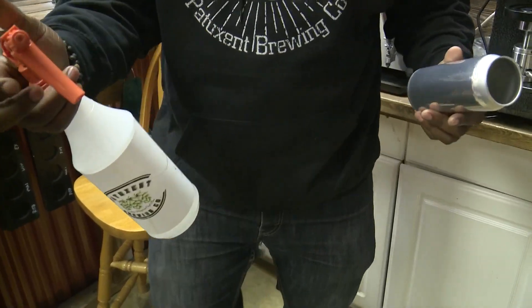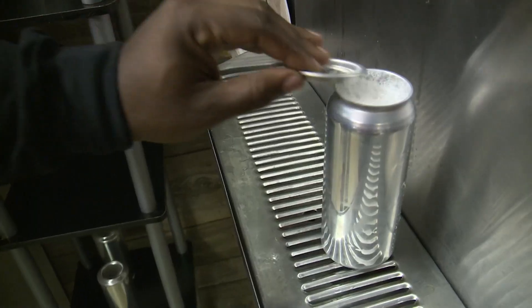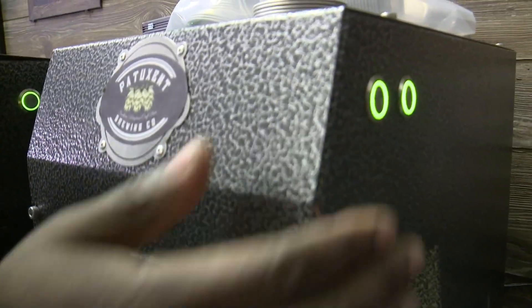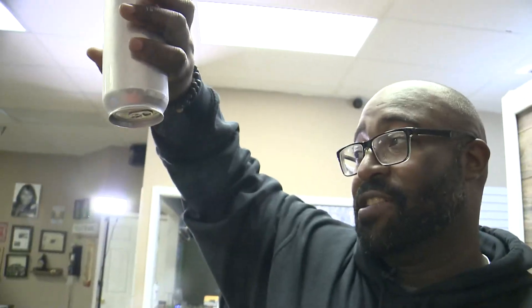We're spraying sanitizer with the iodine-base spray. We're gonna do margarita this time. Sanitize the top, put that right on here. And this is the fun part — everybody likes to come up here, press this button, hold it down, test it, and you got a can made.